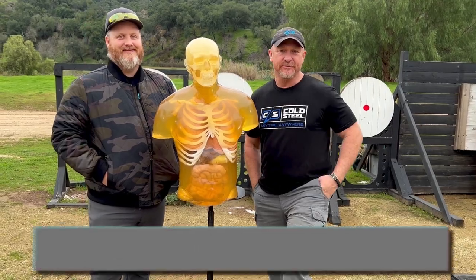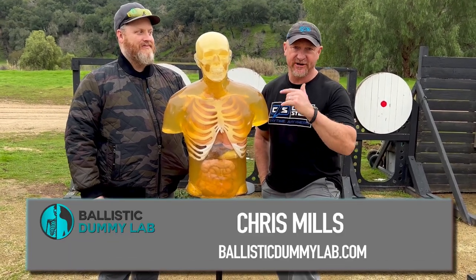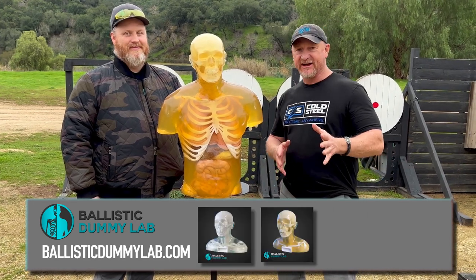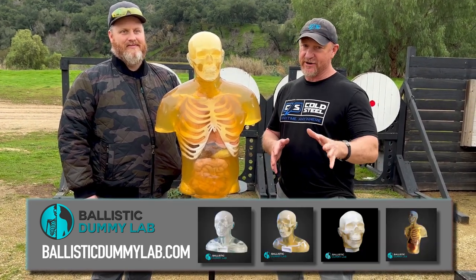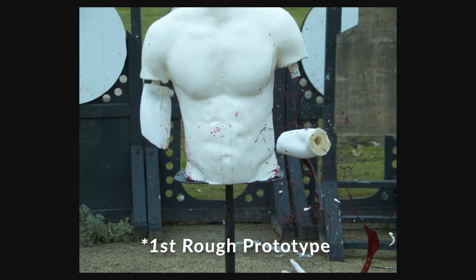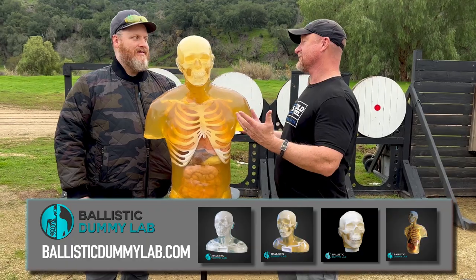Hey everybody, it's Stick for Cold Steel. We're gonna be doing a lot of filming out here with ballistic dummies. We got Chris Mills here — he's got the gel dummies that you see us cutting up, and he's got some new stuff that we have been creating, working together to really give it that dramatic effect. He's out here to talk a little bit more about his company.